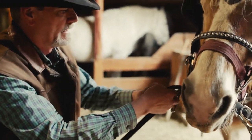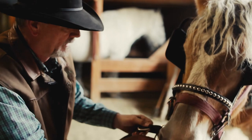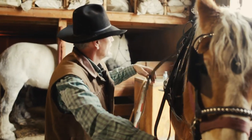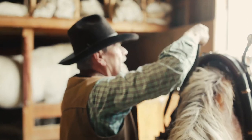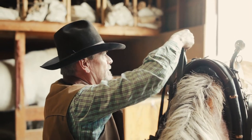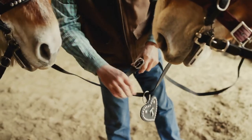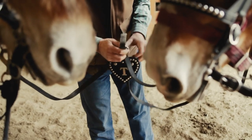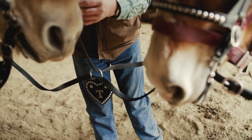This is called a center drop, and basically it helps keep you from getting a line over the end of a pole. Sometimes when you stop they'll put their head down to try and grab a mouthful of grass, and then when they pick their head up they get a line under the tongue, which is not a good thing. Try to do these up without twists.